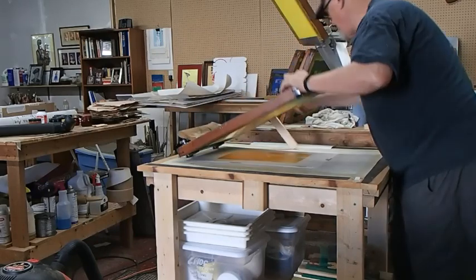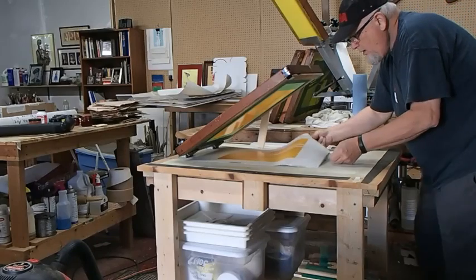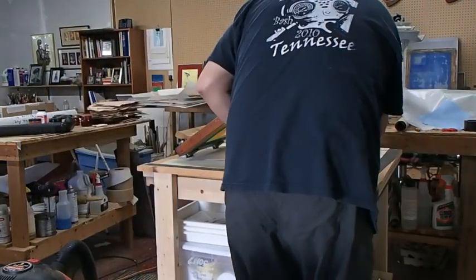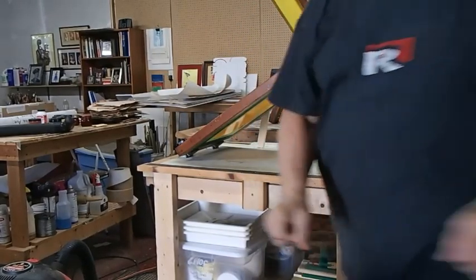I've got my little prop over there on the side. Before I lift up on the prop, I flood the screen with some ink after printing. I run it once to print and then I flood the screen again for the next print.